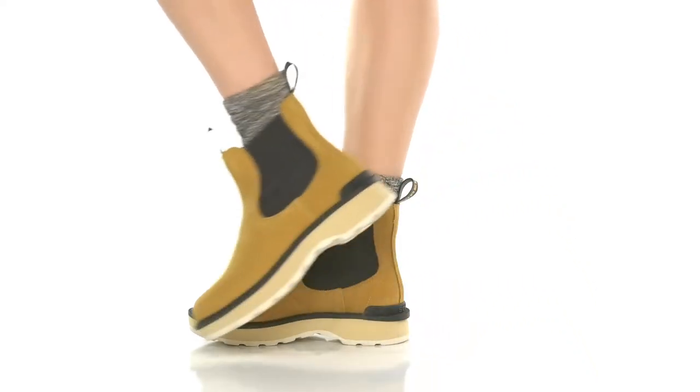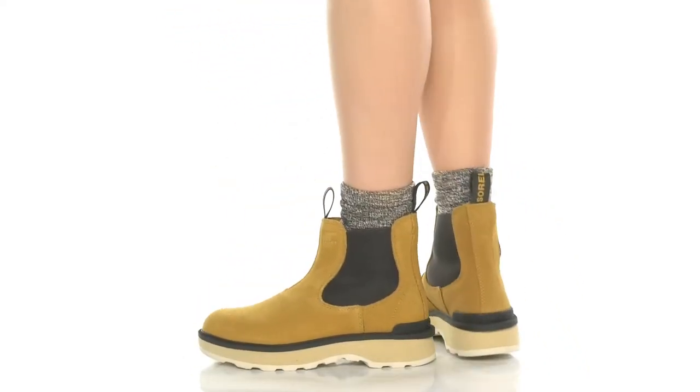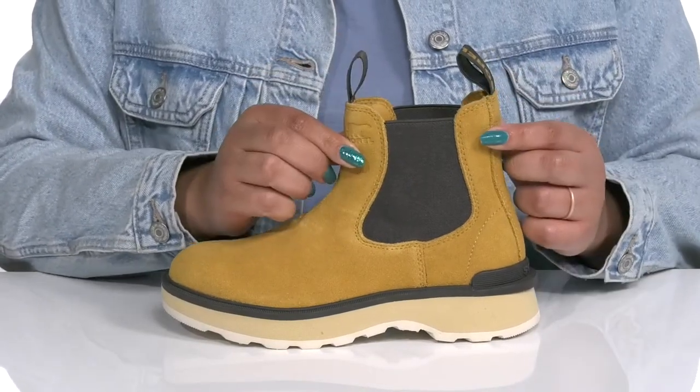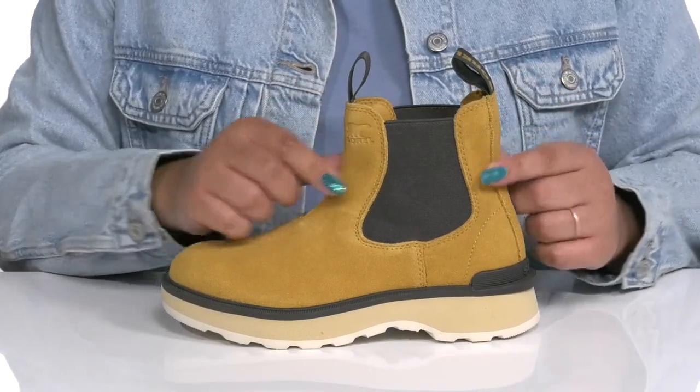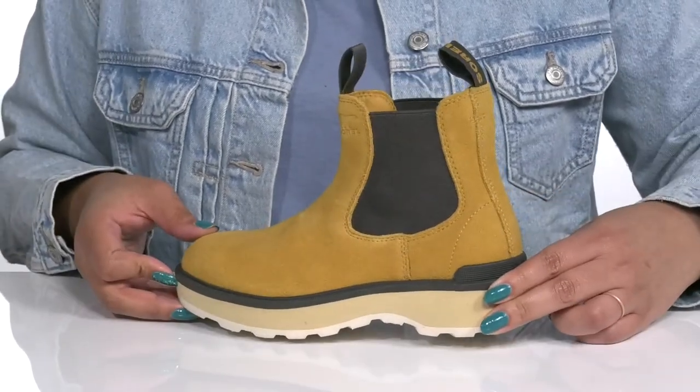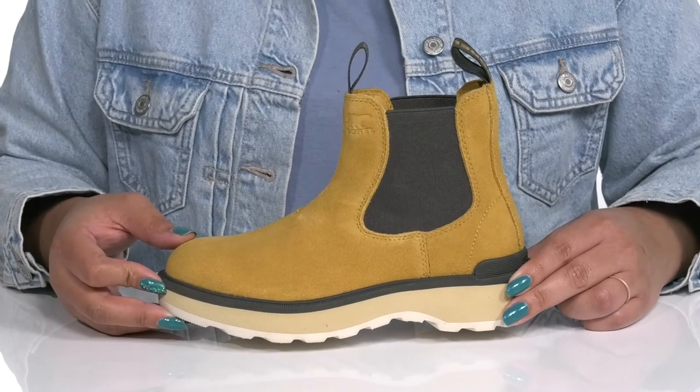These boots by Sorrell feature a leather and textile upper with a wide open collar that has stretch panels on each side for easy slip-on and a comfortable fit, and dual pull handles to assist you with on and off. These have a simple yet functional style, making them a good go-to pair for the season.